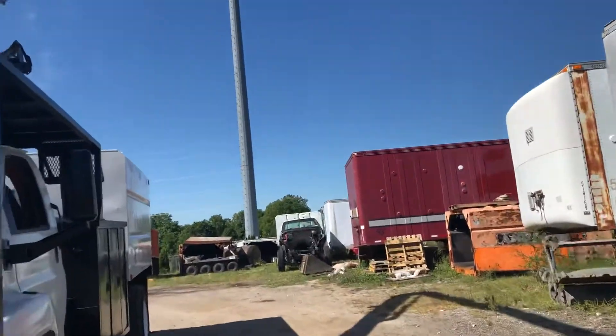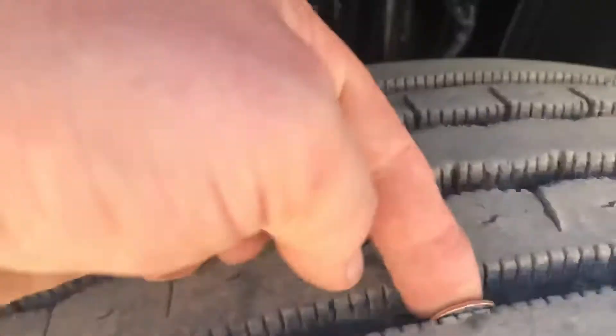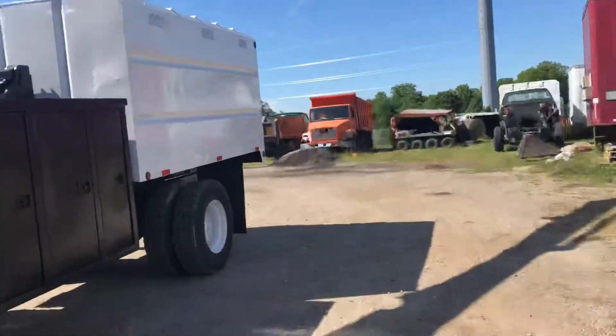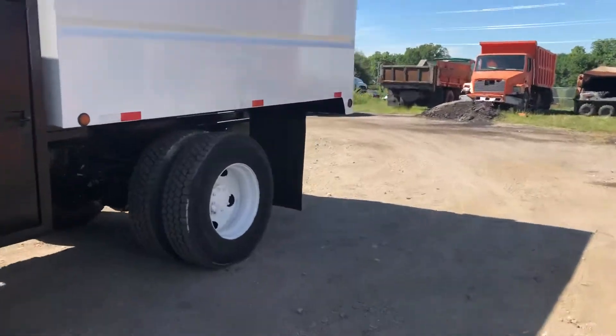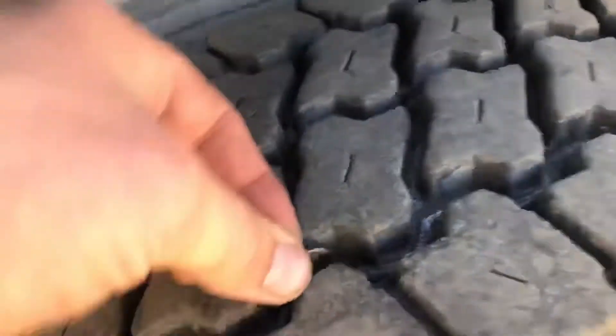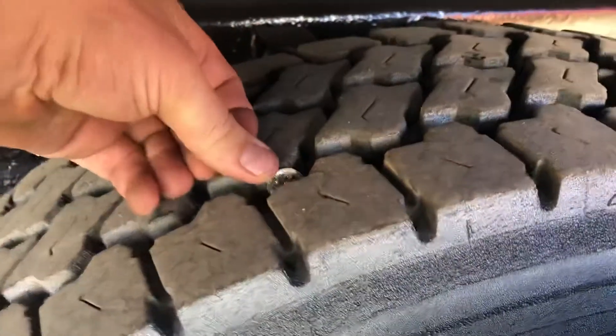I'm going to get up here and show you the rubber while he operates the boom. Now back over here — look at this, knee-deep rubber back here. Likewise back there — real nice under here too.